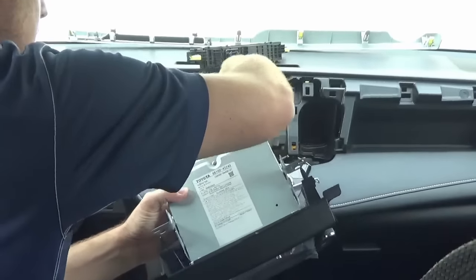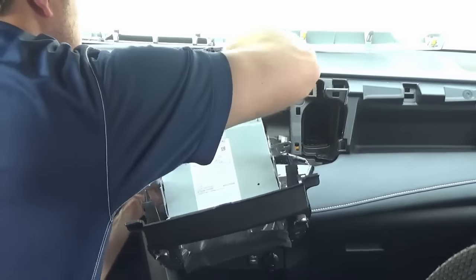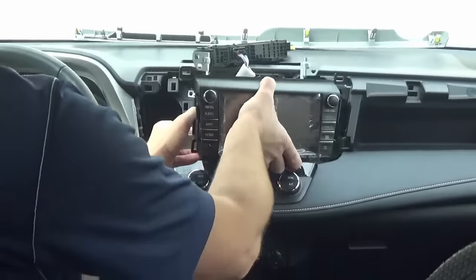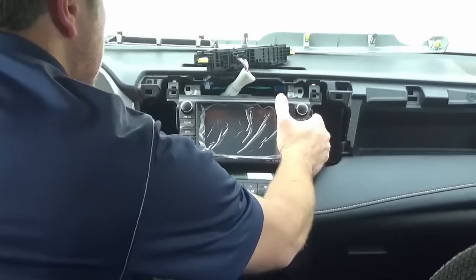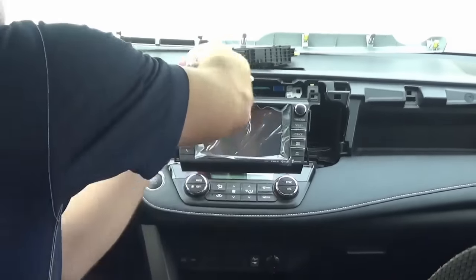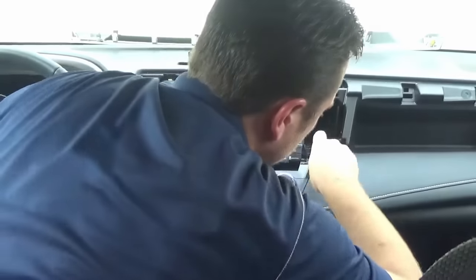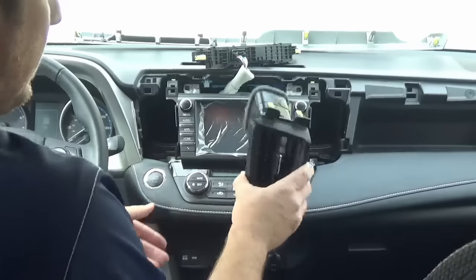We're going to go ahead and install the Premium system using all the exact same connectors. Now that we have everything plugged in, slide it back into the exact same cubby and reinstall the four screws. We can now reassemble the vents.